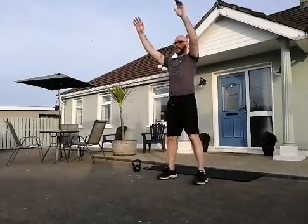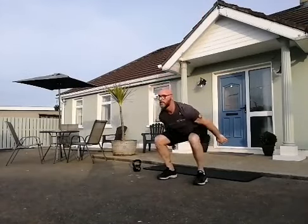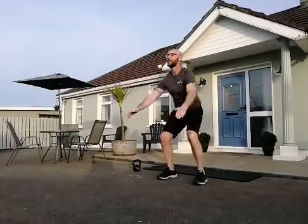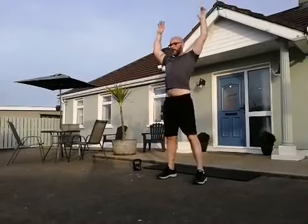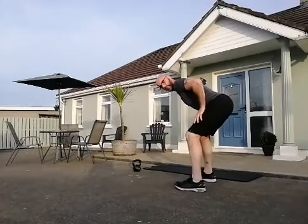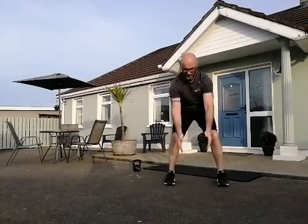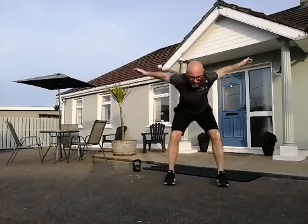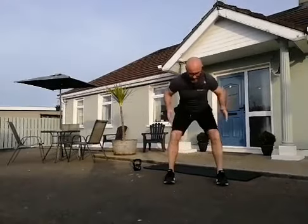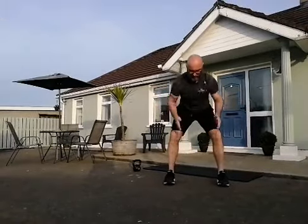Let's get into a bent over row position. Get a little squat, push the hips back, bend the knees, arms straight out in front — as if you're doing a double arm bent over row. From the front it looks like this: straight back and down, then a fly out wide and down. Straight back — feel that pinch between the shoulder blades — then out wide. Keep your back as flat as possible.